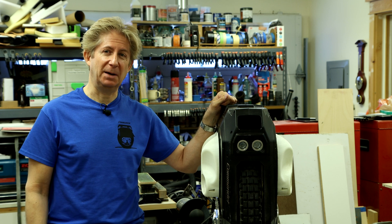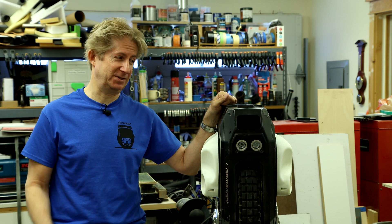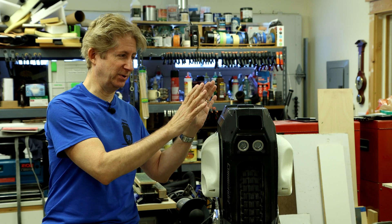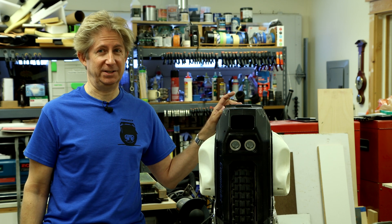Hey guys, I'm here with my Commander with an updated cooling modification, and this one actually works. Any of you who have been following the release of the Commander from day one will know that this is a hot running wheel. And when I first got this particular demo wheel, I learned that really quickly.